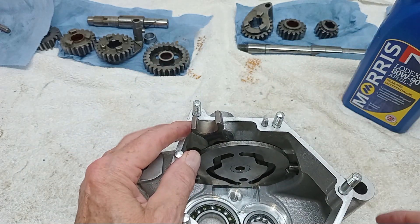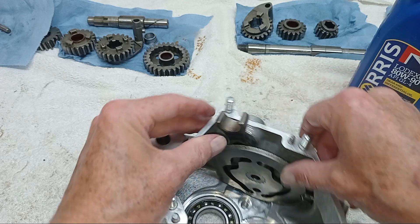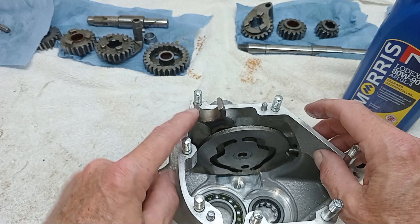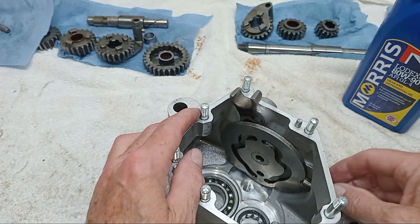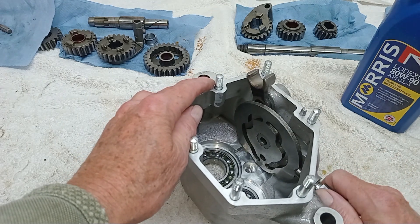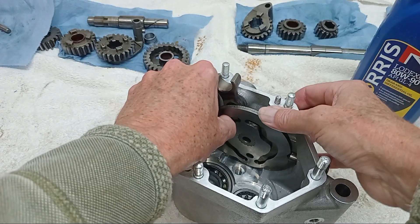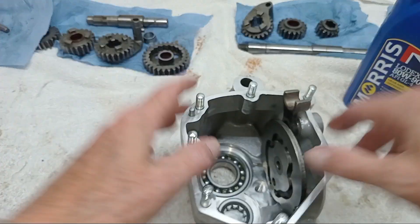It was one tooth out, so I disengaged it and re-engaged it correctly. Now we're in fourth gear on the cam plate with the inner radius of the quadrant in line with the centre of that stud, so that is properly indexed. I'll tighten up the plunger a little bit to stop things wobbling around but not overdo it for now, because I want to be able to turn the gearbox by hand - if the plunger is too tight I won't be able to.